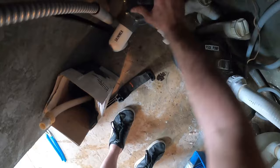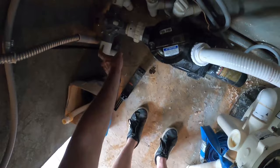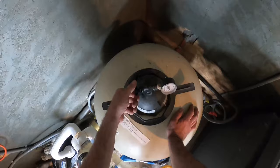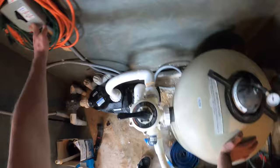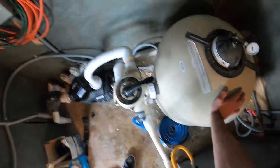Open the valve so both the skimmer and main drain are open, then fire the pump back up — it should prime right up. If there are ball valves that were closed, you may need to put a bucket of water in and work on priming the pump. As always, any time you open the pump lid you need to bleed the filter. If you dumped a lot of debris, the next step is to backwash: shut the pump off, set the multi-port valve to backwash, run the backwash line outside, and backwash until the sight glass or water coming out of the backwash line runs clear.